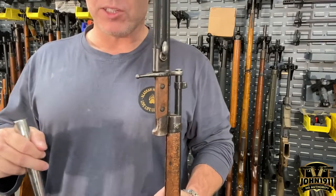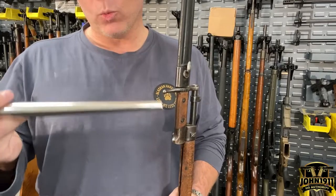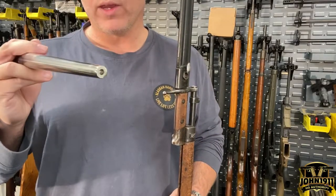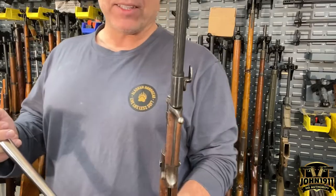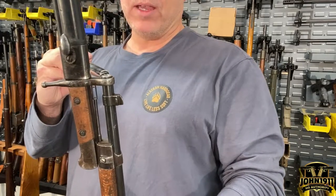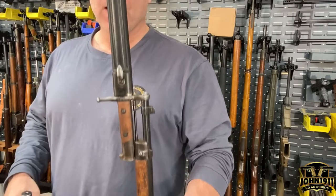Wear eye protection and proceed cautiously. It also helps to have a solid work surface — the back of an anvil or a section of a vise works well. You work it round, and if it's off-axis you may have to deal with that as well. I've never found a bayonet that was out of round that wasn't also a little off-axis.